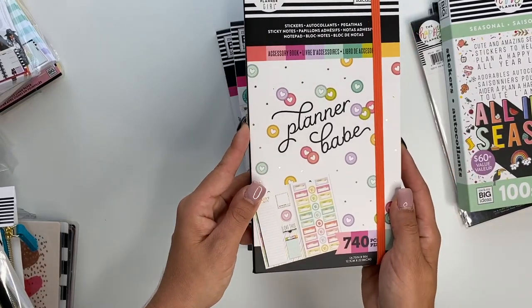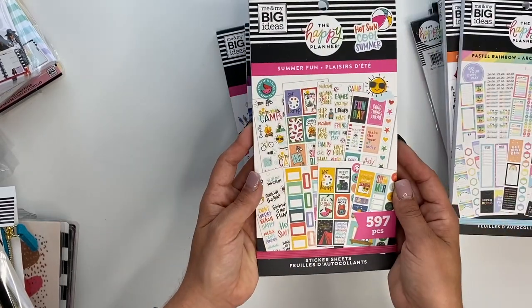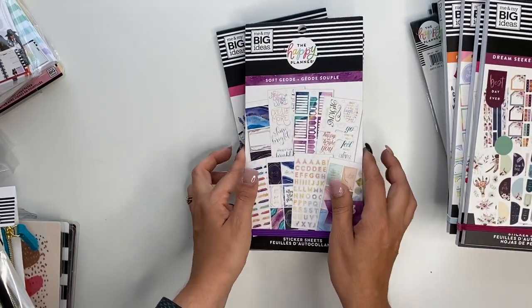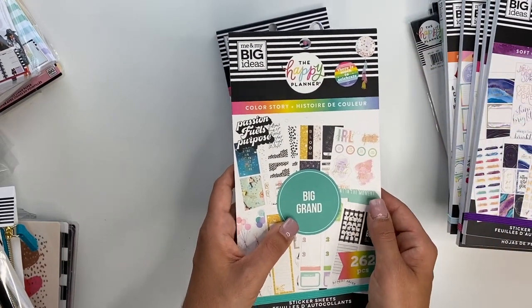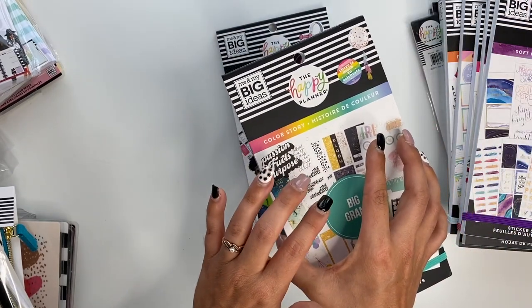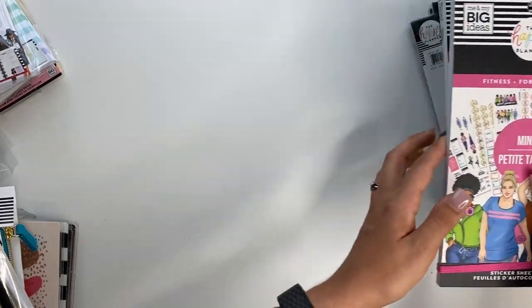The planner babe accessory book, the fun alphabet, pastel rainbow, summer fun, dream seeker, soft geode, color story. I literally just ordered this one and just got it the other day — I was like, man, I should have got two of these, so I'm really glad I got a second one. I've got some ideas for that. And then the fitness one for mini. So that's the stickers.